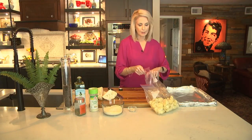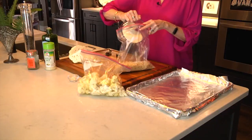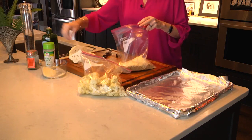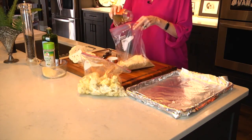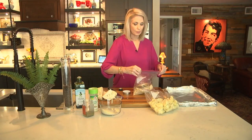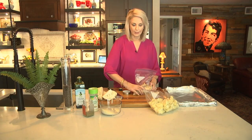Here are the breadcrumbs. I'm going to go ahead and add the cheese — about a cup — then the garlic salt and the Italian seasonings. I'm doing this all by eye, but the recipe I put online will have the measurements for you. When you make something a lot, you stop measuring unless it's baking — baking is exact.